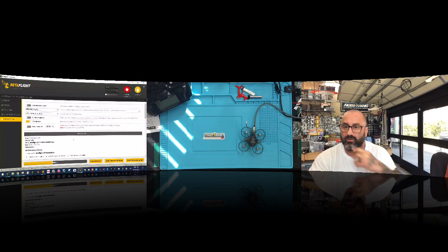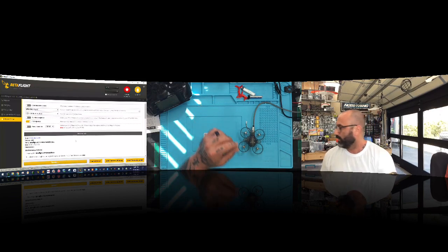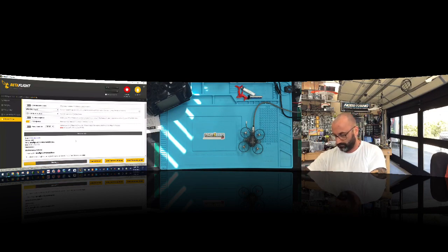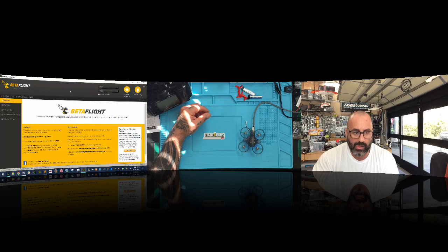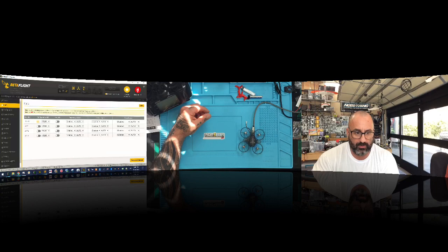We'll load the firmware and flash it — that will erase the current setup. Programming successful. Now we can connect again. Going to ports, what they had was UART port 2 for serial, so we're going to save on that one. Make sure you set UART 2.